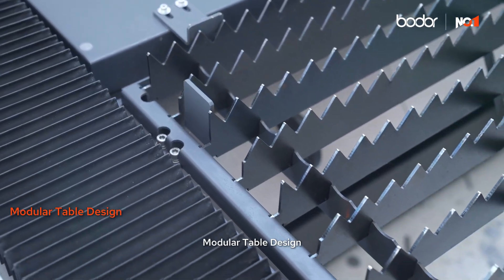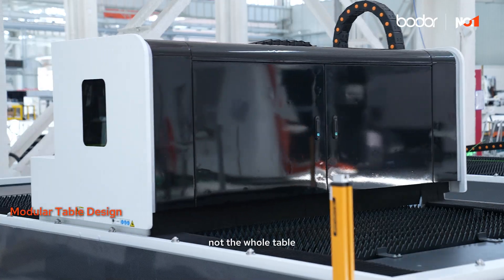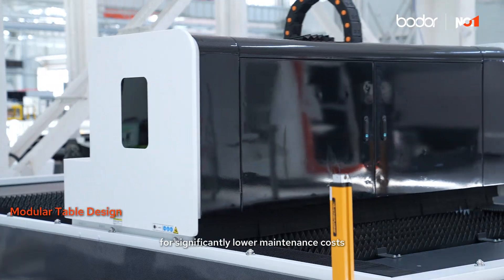Modular table design. Our unique modular table design lets you replace just sections, not the whole table, for significantly lower maintenance costs.